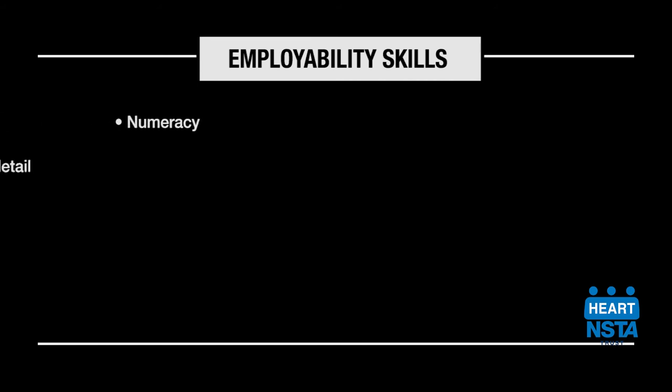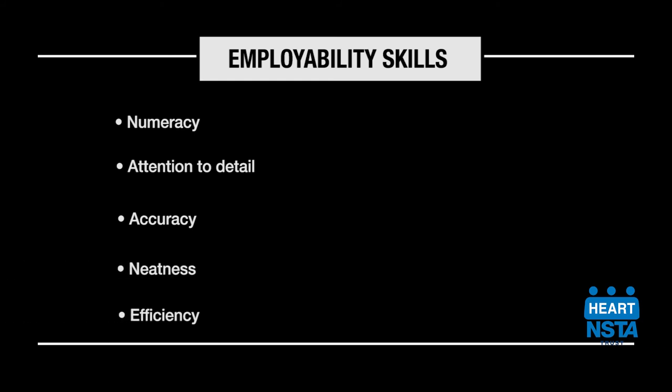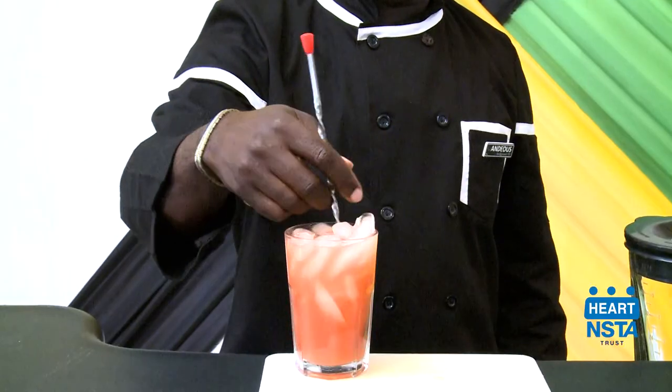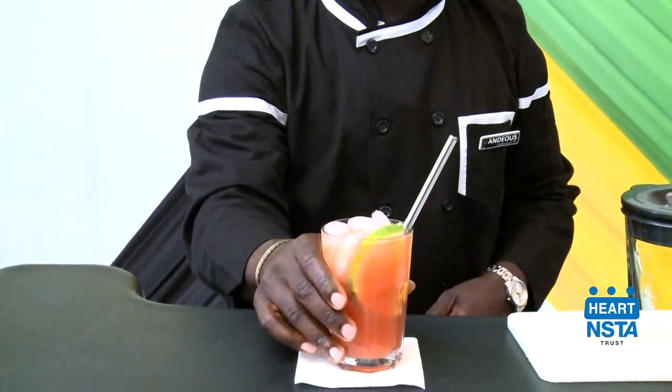Numeracy, attention to detail, accuracy, neatness, and efficiency. Thank you for watching this video on using the building and stirring techniques to prepare cocktails.